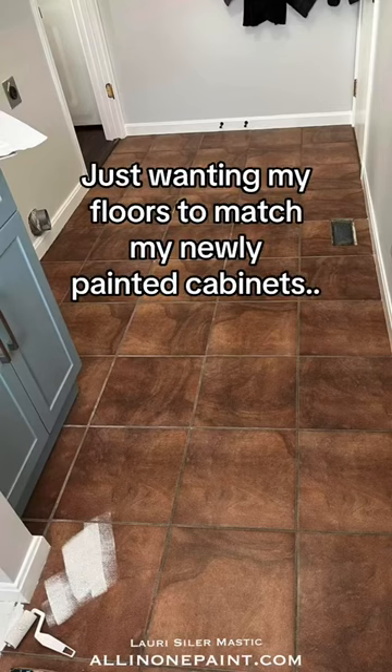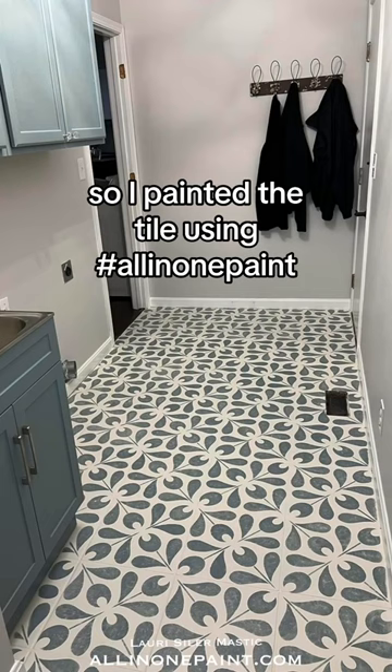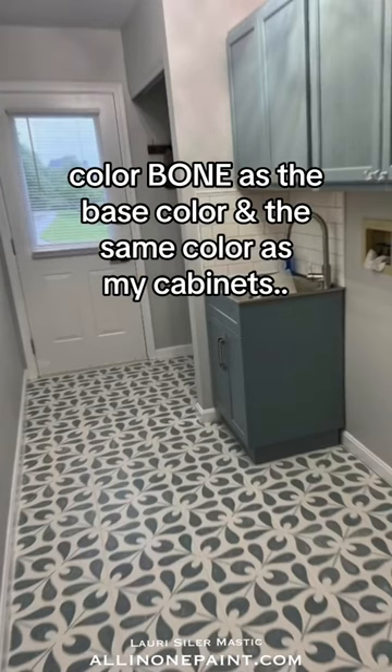Just wanting my floors to match my newly painted cabinets, but new flooring is expensive, so I painted it. Using all-in-one paint color Bone as the base, and the same color as my cabinets, all-in-one paint color Iris Garden, as the stencil color.